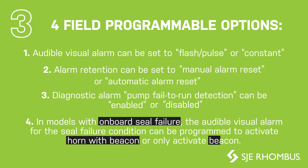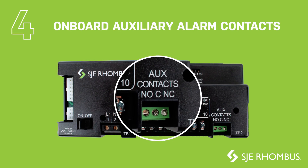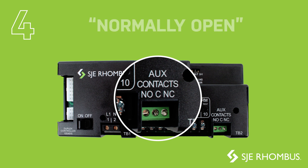the audible visual alarm for the seal failure condition can be programmed to activate the horn with the beacon, or only activate the beacon during a pump seal failure condition. We added onboard auxiliary alarm contacts to provide an easy connection to a secondary backup alarm. The contacts are 5-amp Form C, which can be wired either to normally open or normally closed.